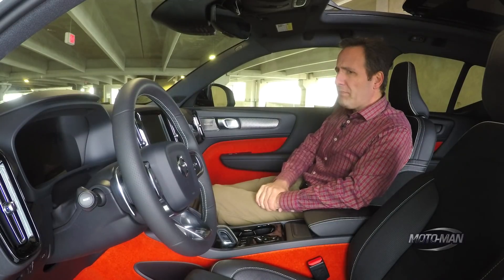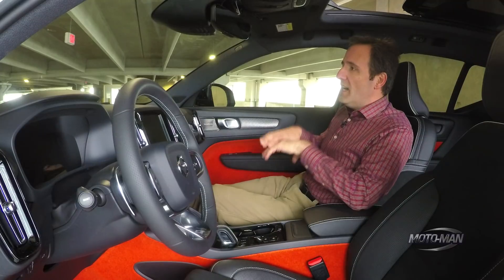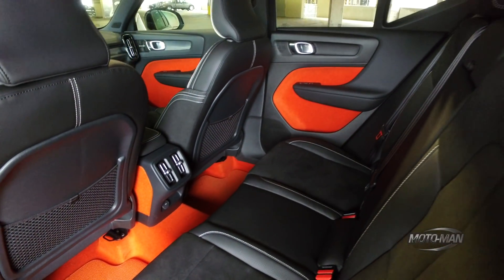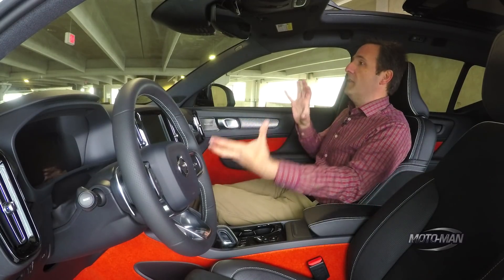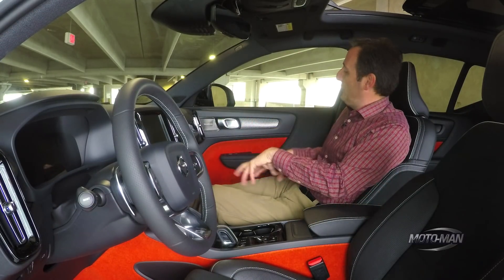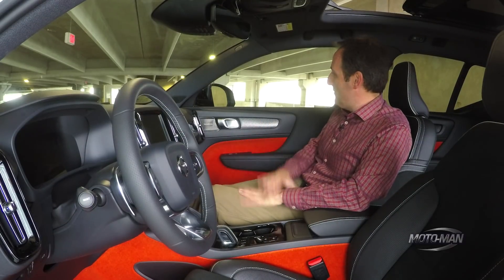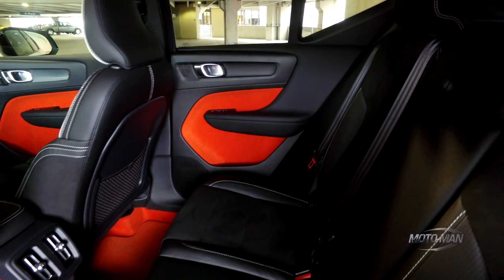Interesting note, though — you've probably heard about the subscription service that Volvo is offering on these. Well, the lava orange interior is not on offer with the subscription service, and if I'm reading the tea leaves correctly, they're trying to make the most popular combo of options and colors available for the care system, as opposed to something wild like this. But I take my hat off to the designers and color and trim people for having the balls to come up with an orange interior, because that is pretty incredible.